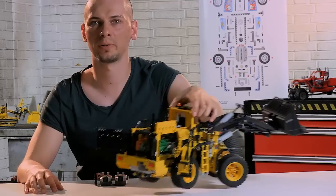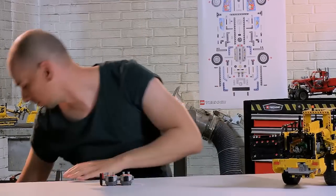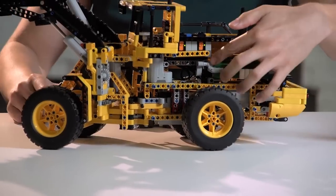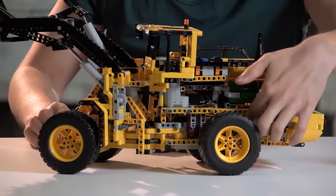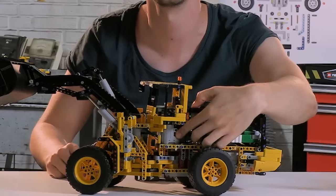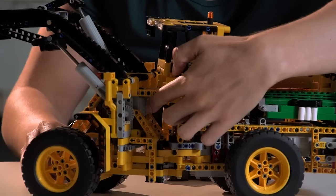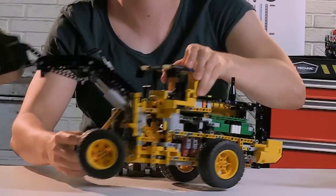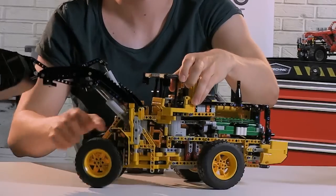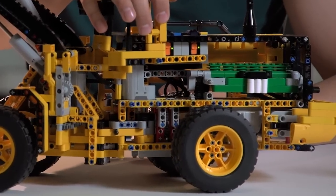Now I'm going to show you a model that I specially prepared to show you some cool functions that are hidden inside. Here you can see the six-cylinder engine. There is the axle motor for the drive, the servo for the steering, the large motor for raising and lowering the lift arm, and here is the medium motor for tipping the bucket. Let's take a look and see how it works.